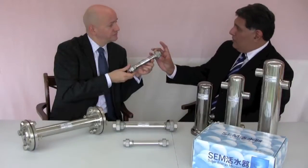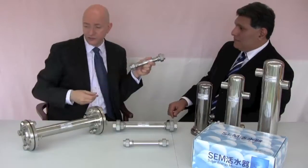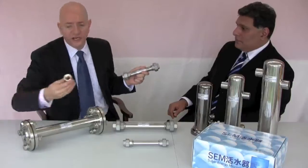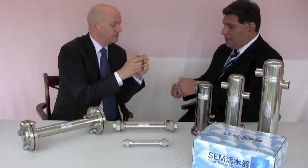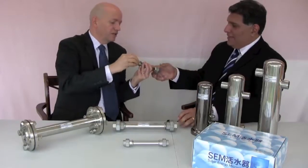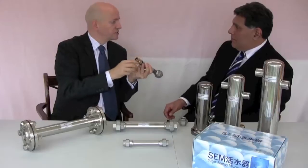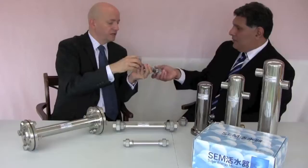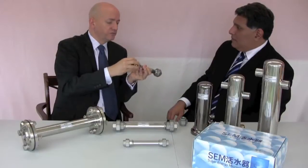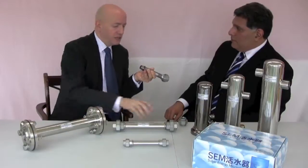It takes less than an hour for a plumber to fit it, usually less than half an hour depending on the accessibility of your pipe. You can use bolts or compression fittings, so depending on how you do it, it's a very easy install. If you've got a different sized pipe to the one designed here, you just get an adapter and put in the compression fitting. It's as simple as that — you just replace the fitting at each end using standard fittings that any plumber would know. It's as simple as bolting it into place.